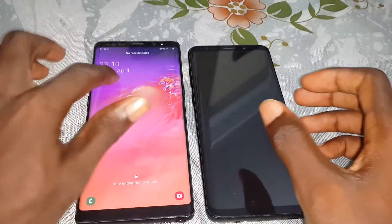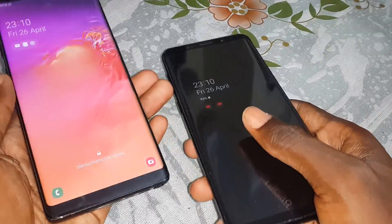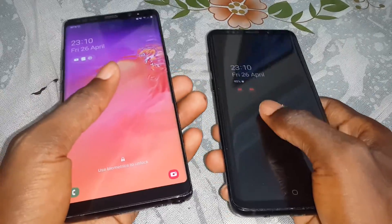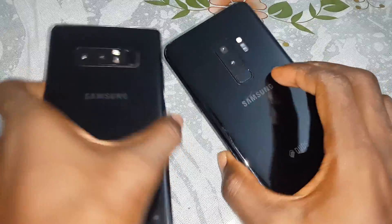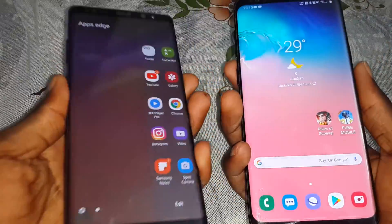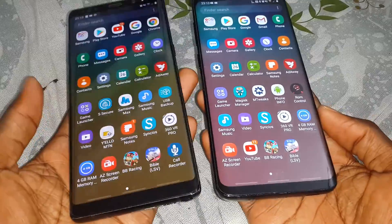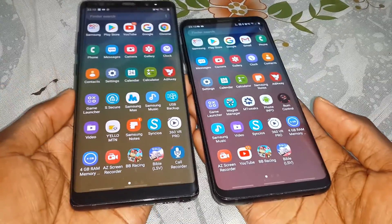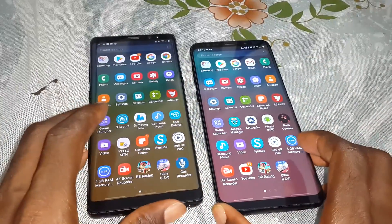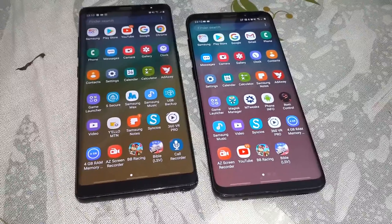The processor of this phone is so fast. The RAM of the Samsung Galaxy Note 8 and the S9 Plus is the same — six gigabytes of RAM here and six gigabytes of RAM here. Together, this is the ultimate comparison. I like more the size of the Samsung Galaxy Note 8.